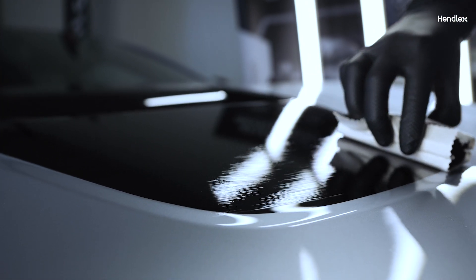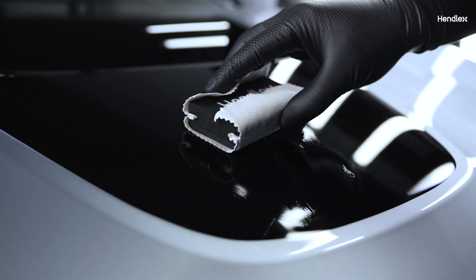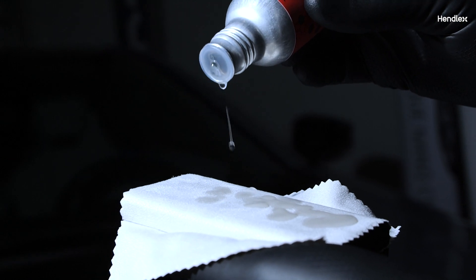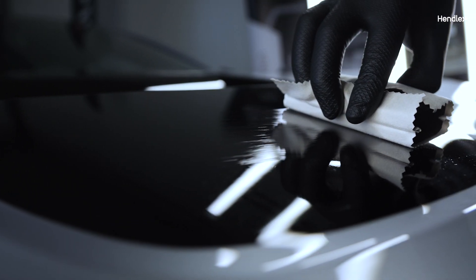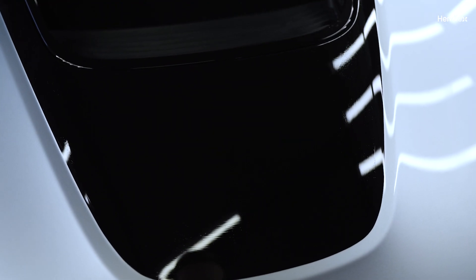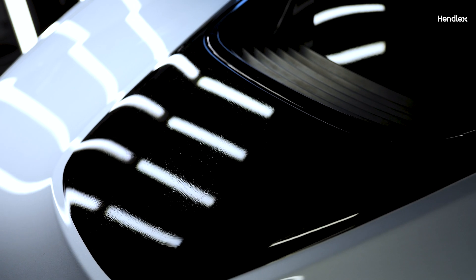Apply a thick, wet layer of the coating in a criss-cross motion. Apply additional coating on the application cloth as necessary. Spread the coating evenly until the surface is entirely covered by a wet, uniform layer. It is recommended to work in small sections.